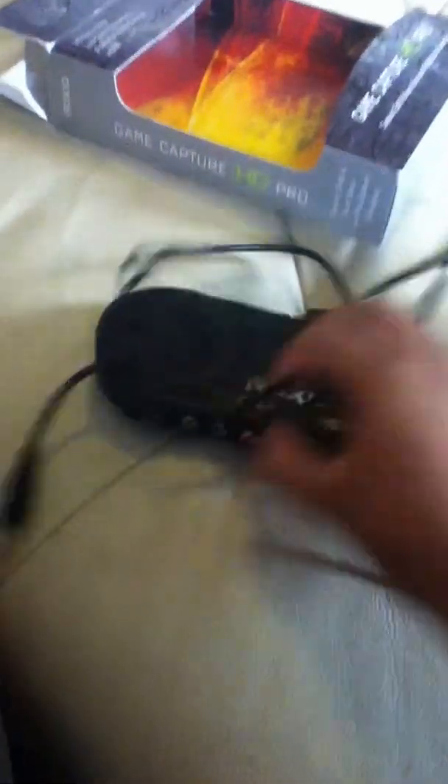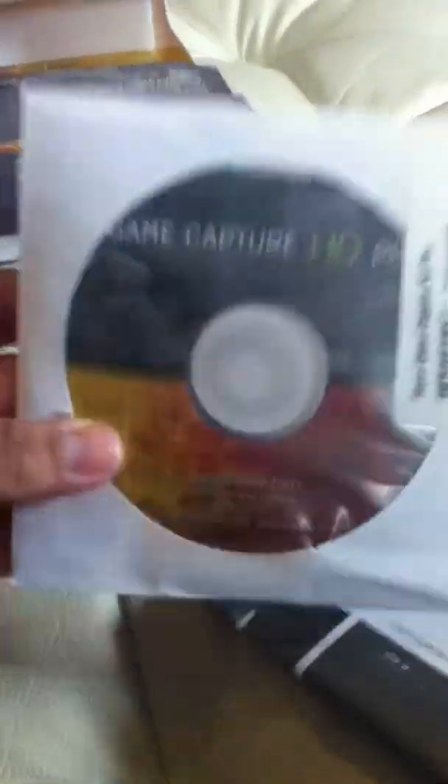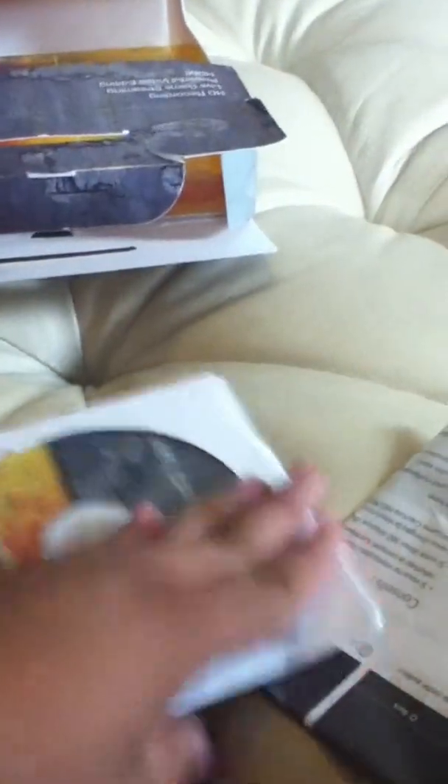So when you get it, you're going to have this box. I was going to do an unboxing, but who cares. So you're going to get this and this, and in the box you're going to see that. Then what you want to do — see right here, there's an opening. What else do we have? So this is your game capture card, your CD, and this is the editing software.